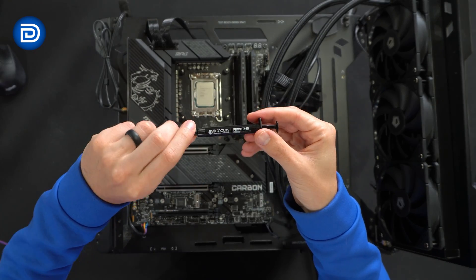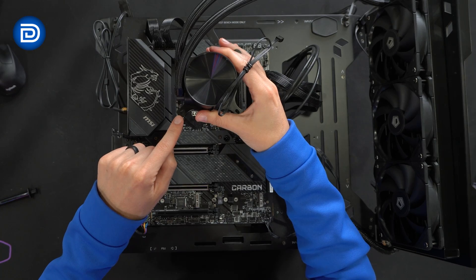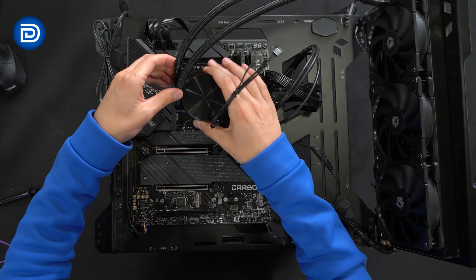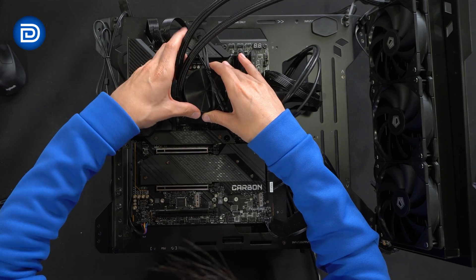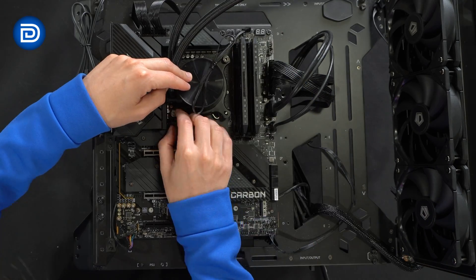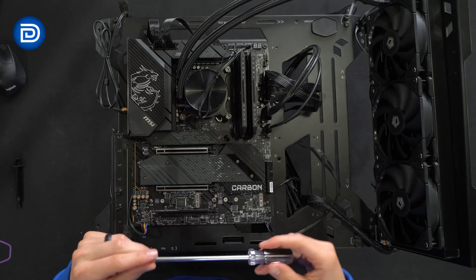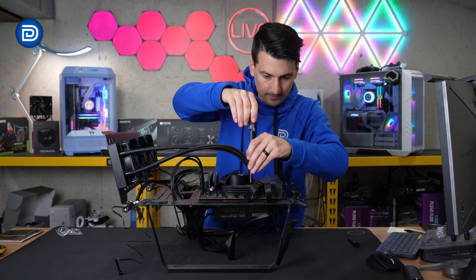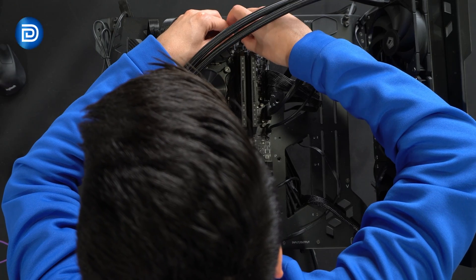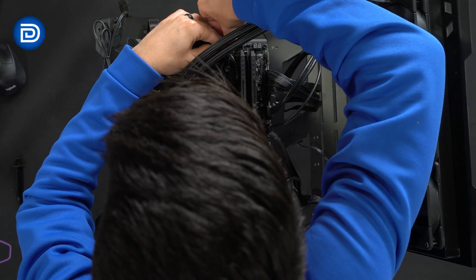Now it's time to apply our thermal paste. Then we're going to line the pump housing up with the correct notch for our socket. For the LGA 1700 socket, we use the middle notch on each side and fasten everything down with the included nuts, getting everything nice and snug with a screwdriver. Now it's time to connect the pump to the pump fan header on our motherboard, and connect our fans to the CPU fan one header on our motherboard.